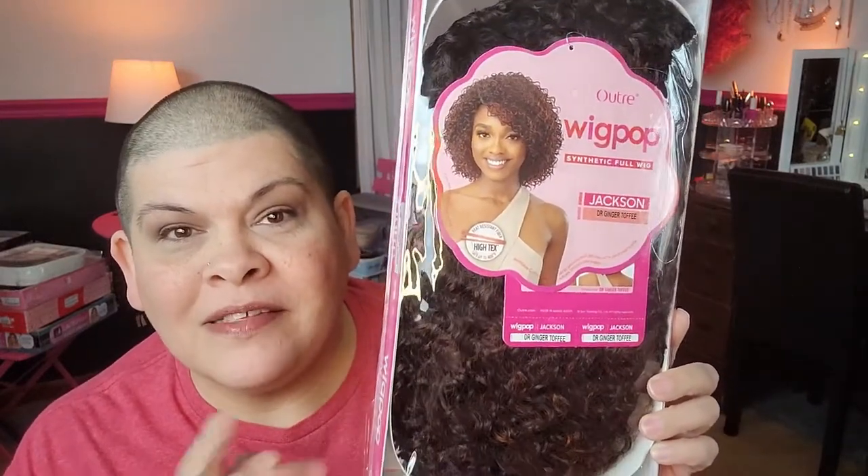Hi, welcome to my channel. Today I'm going to be bringing you this girl. This is Jackson. She's a wig pop by Outre. Stay tuned.